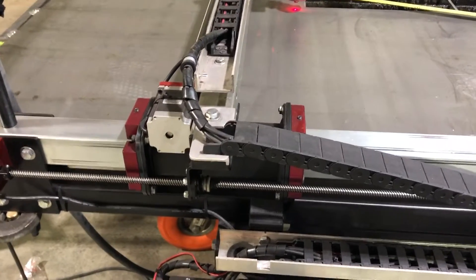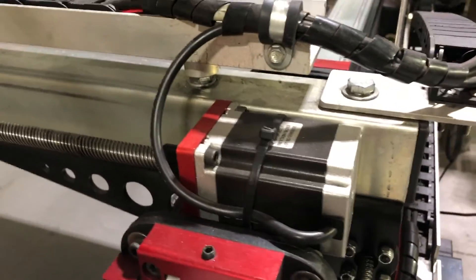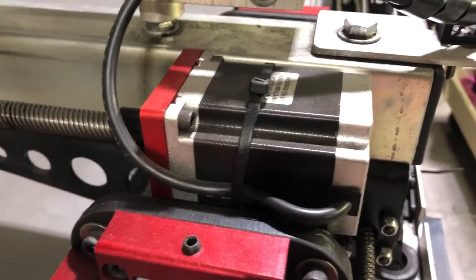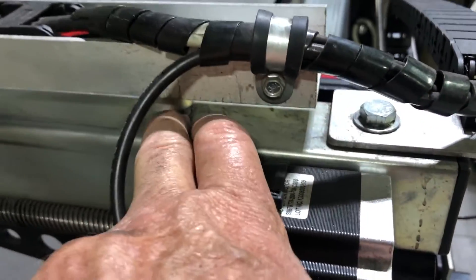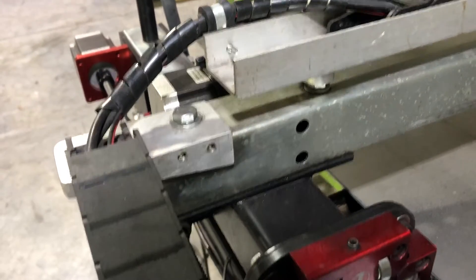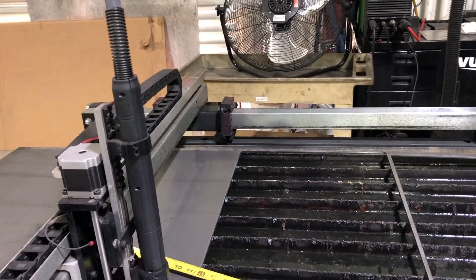I actually made the adjustments off camera — I didn't think you'd want to see all the time wasted. Basically what it is: on each end of the rail there are three nuts that hold that rail onto the bearing block that rotates back and forth. I loosened those up on both sides. I left the other side tight first and loosened this side because it needed to be moved backwards. I pushed it back as far as it would go, measured it, and it still wasn't enough. So I had to go to the other side and move it as well in the opposite direction to try and get the same measurement.